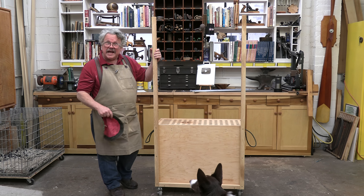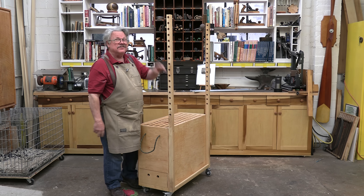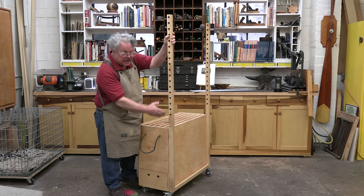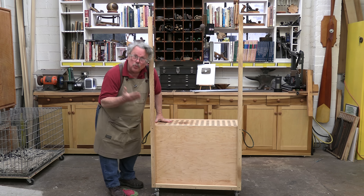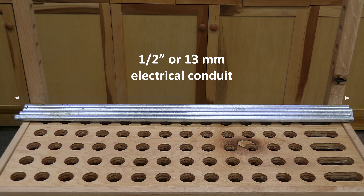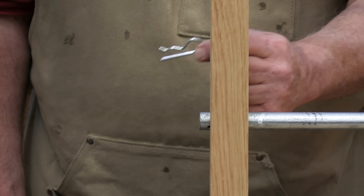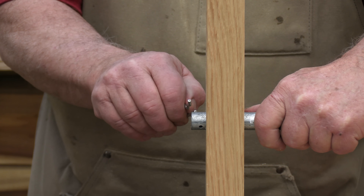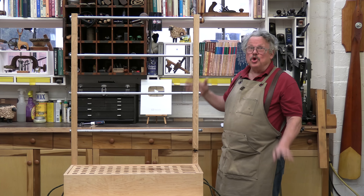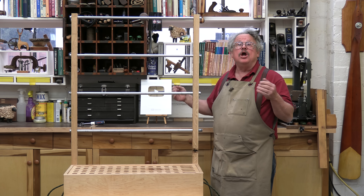The rack starts with two vertical posts, one and a half inches square — that's two-by-twos to American craftsmen and 38 millimeters to everyone else in the world. Drill a series of 7/8-inch diameter holes every 2 inches, or 22mm holes every 51mm, halfway down the length of the posts, and then attach the posts to the box with glue and screws. Cut pieces of ½-inch or 13mm electrical conduit a little longer than the distance between the outside edges of the posts, and slide the conduit into the holes. These serve as horizontal rails from which to hang clamps. There are several ways to hold these rails in place — I elected to drill holes in the ends and insert hitch pins through the holes. You can also use set-screw tube connectors. You can make however many rails you need and position them wherever you want, adding, subtracting, and repositioning them as your clamp collection grows and evolves.